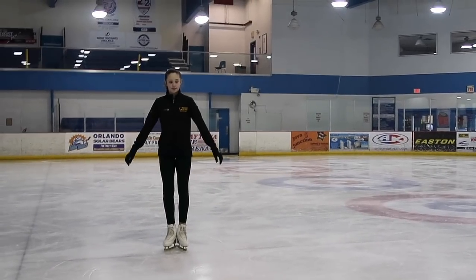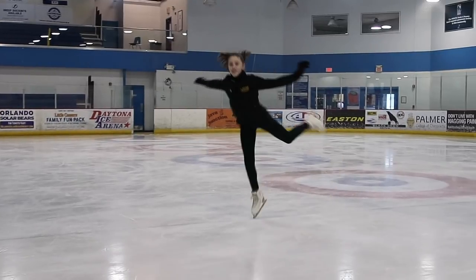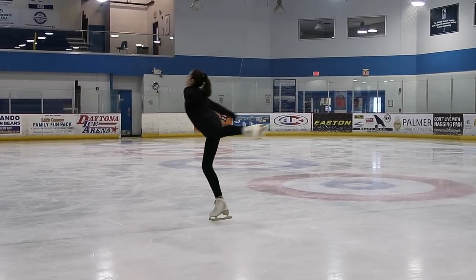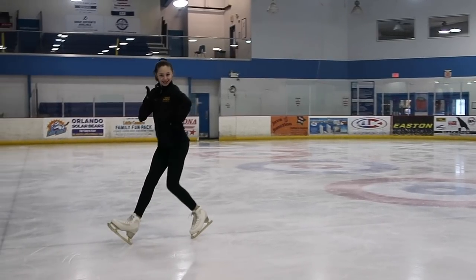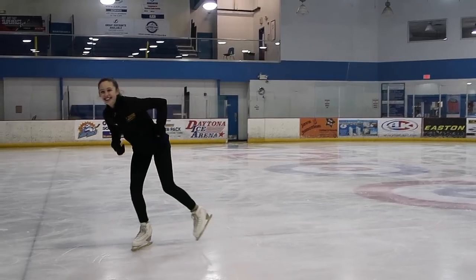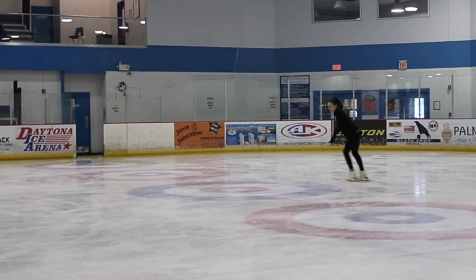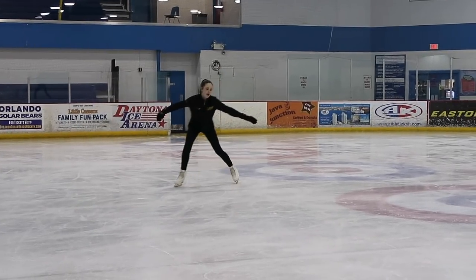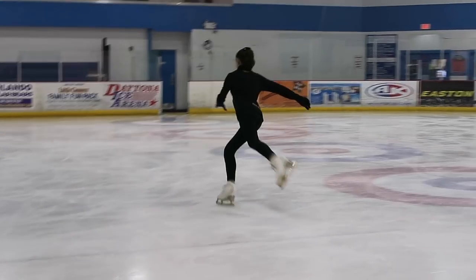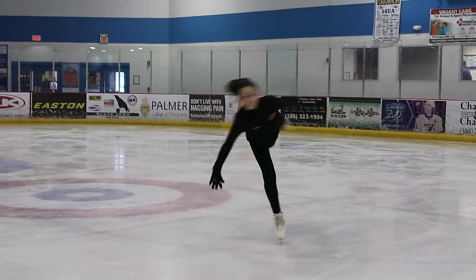One of the most common mistakes people make on a flying camel is when they step they go into a waltz jump, meaning they jump into the circle they're making. You're supposed to go around, make a kind of tiny loop formation, and then jump out of the circle — not into it. And that little thumbs up at the end is just me being me, that's not part of learning a flying camel! Once you feel you've mastered the exercises, it's time to try your flying camel. When you land out of your flying position into your camel position, you want your spinning leg bent — if it's straight you could injure yourself. Once you're starting to spin easily, then you straighten both legs.